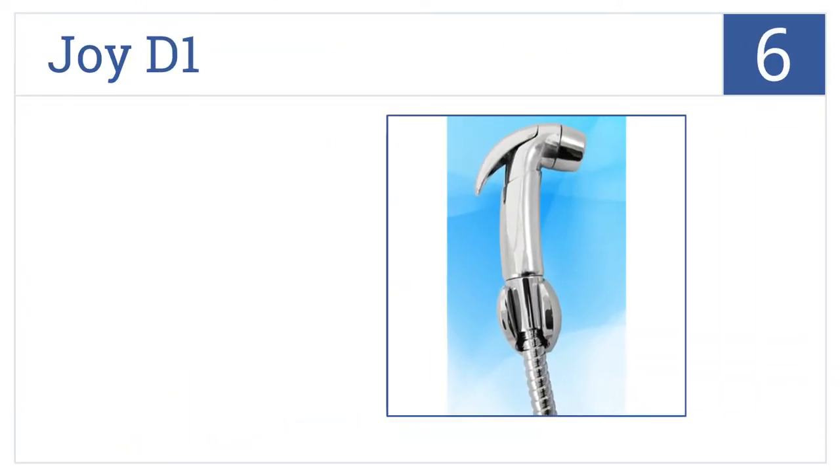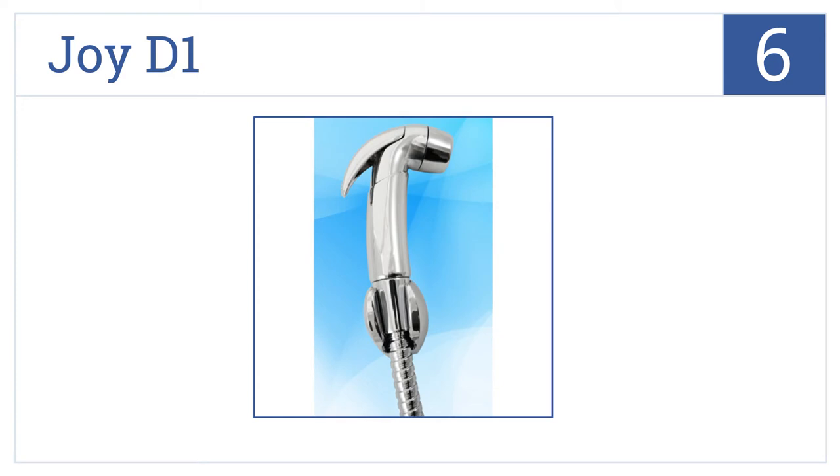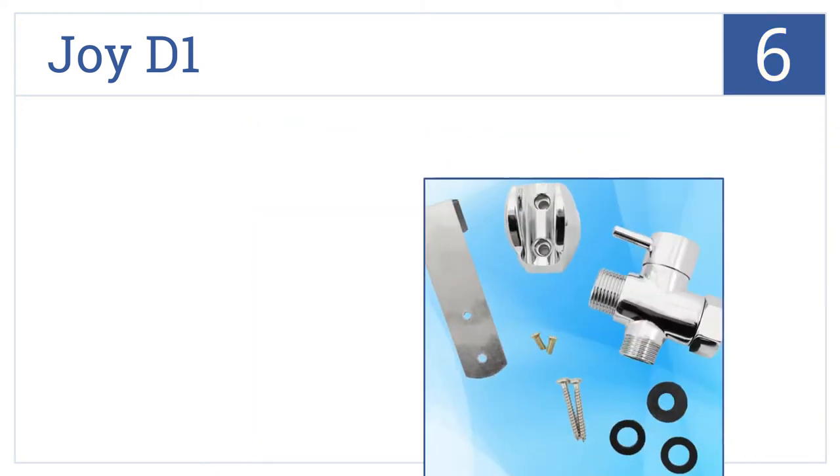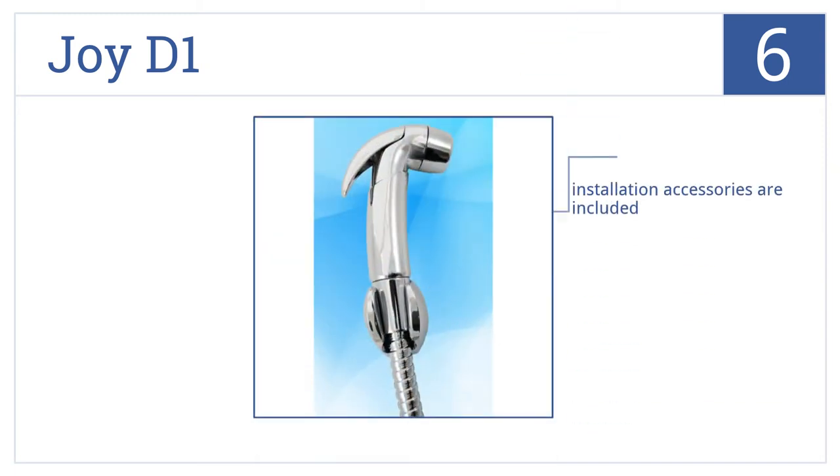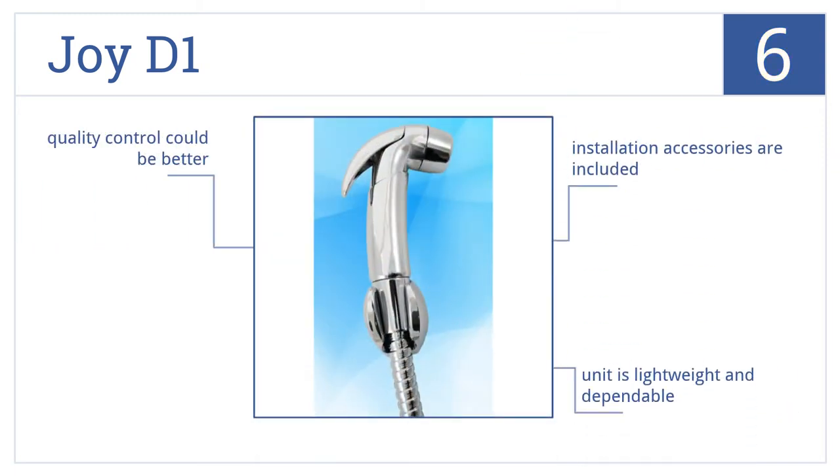Starting off our list at number six, the Joy D1 is stylish with its chrome-plated appearance. A metal safety shutoff valve is also built into its design for controlling water pressure. This is a lightweight and dependable unit that includes the installation accessories; however, the quality control could be a bit better.